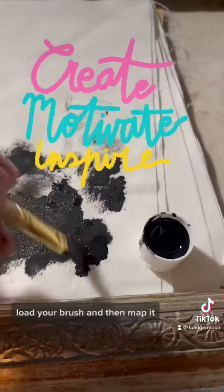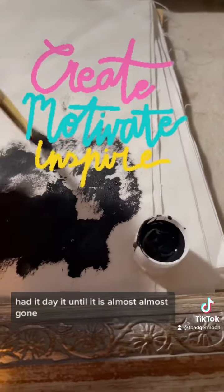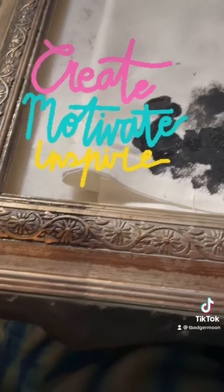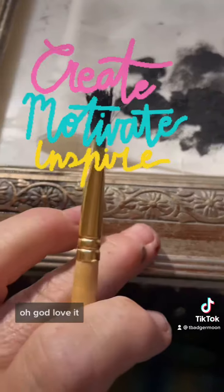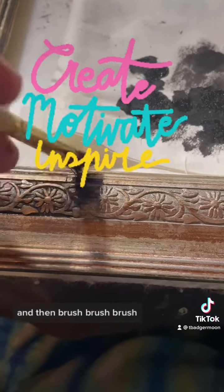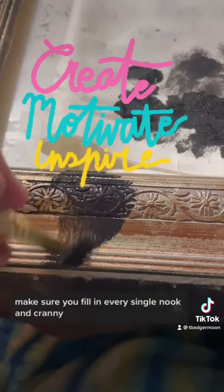Got myself some acrylic paint. Load your brush and then dab it, dab it, dab it until it is almost, almost gone. Then get to your frame and look at that detailing. Oh god, love it. And then brush. Make sure you fill in every single nook and cranny.